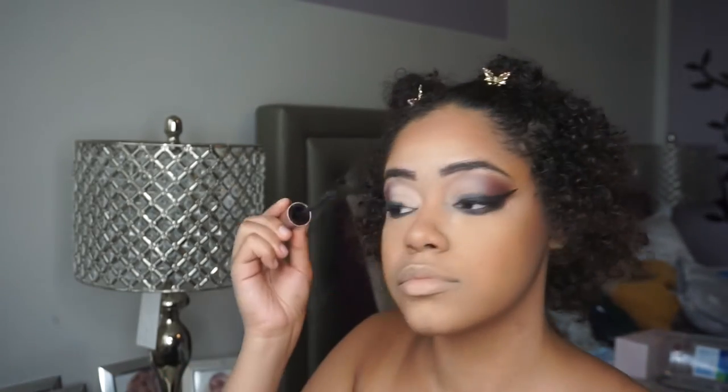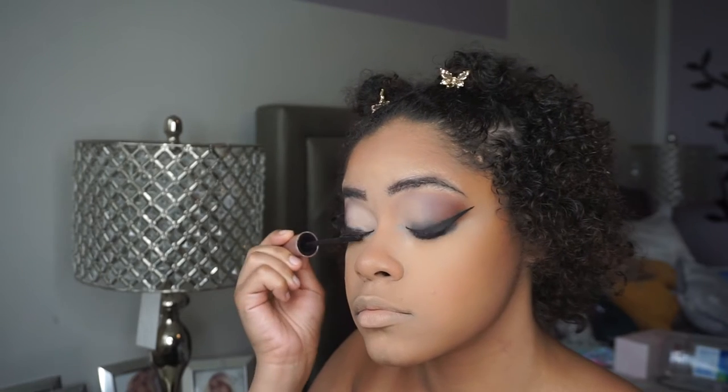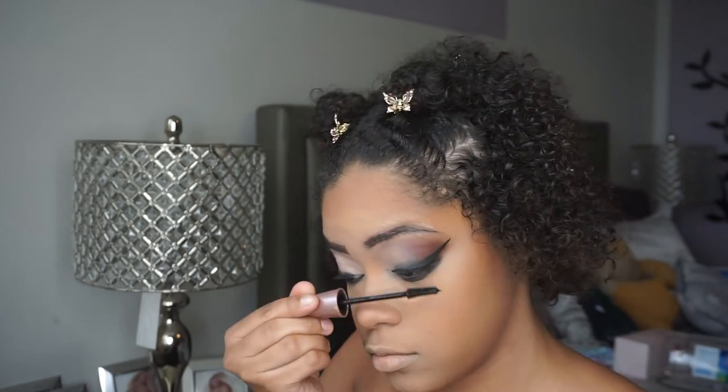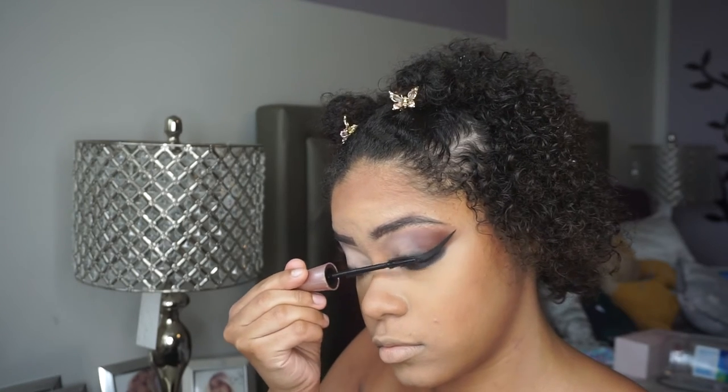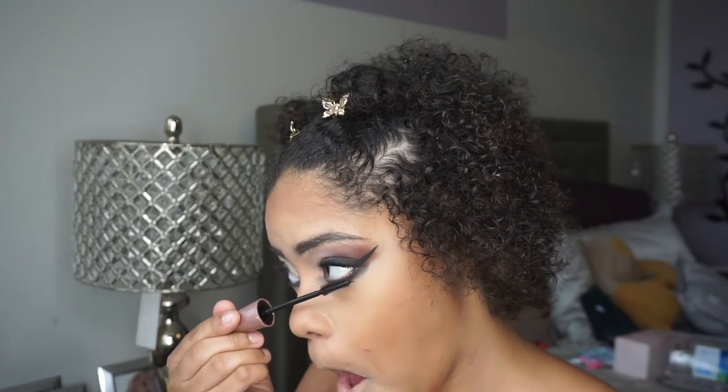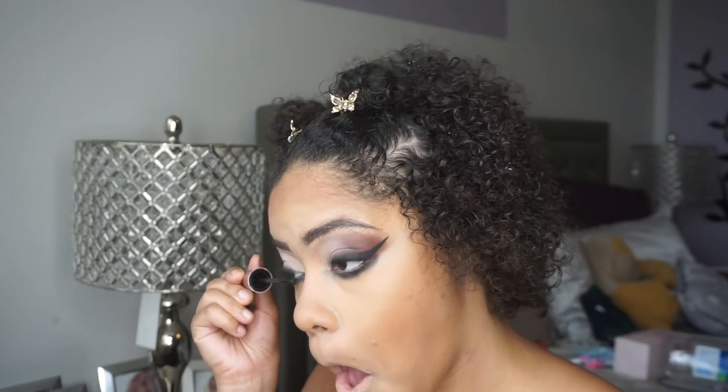I'm now going to take my Maybelline Lash Sensational mascara and apply that to my lashes. I absolutely love this mascara and really love the wand on it — it really helps create a nice false lash effect on your natural lashes.